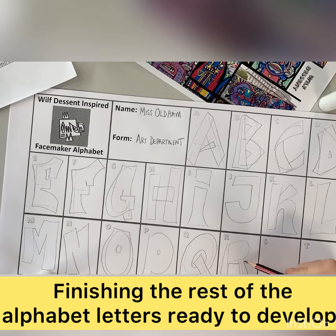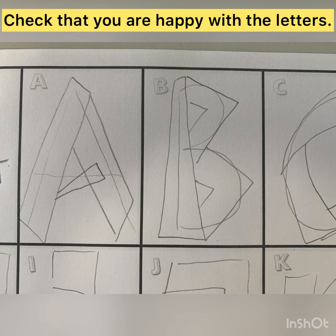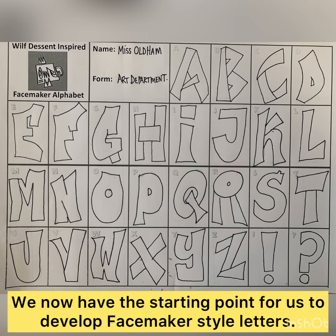You can see here how I'm finishing off the full alphabet in pencil first of all, checking that I'm ready and then making any refinements that I need to do.